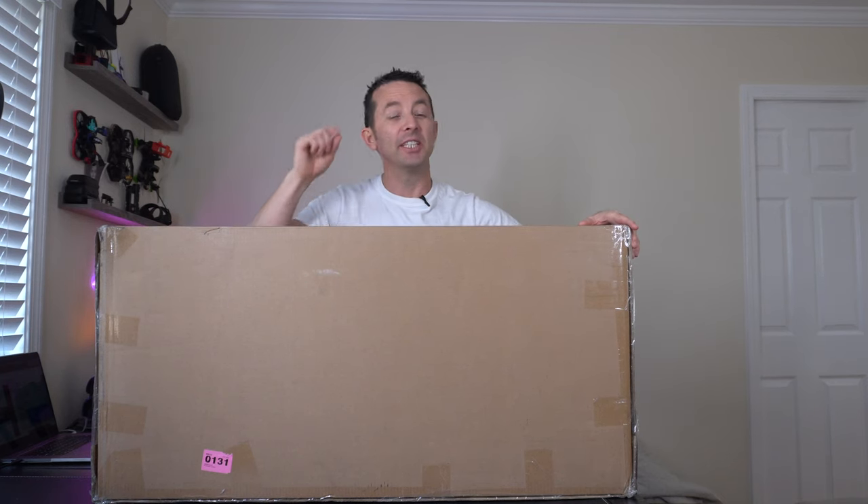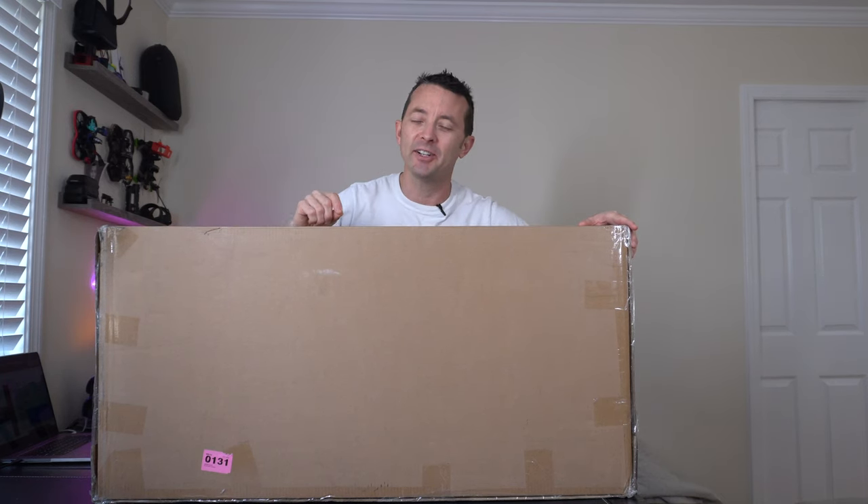Hey everybody, today we're going to be taking a look at this 57-inch, 4-tier, heavy-duty shelving unit. Let's open it up and check it out.